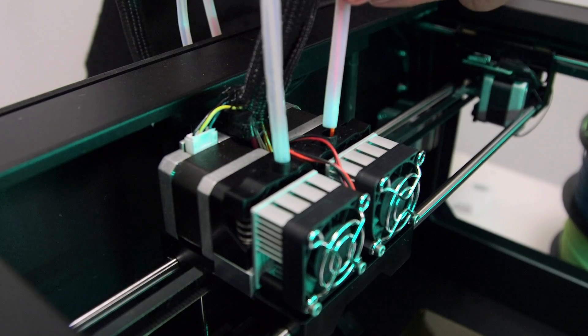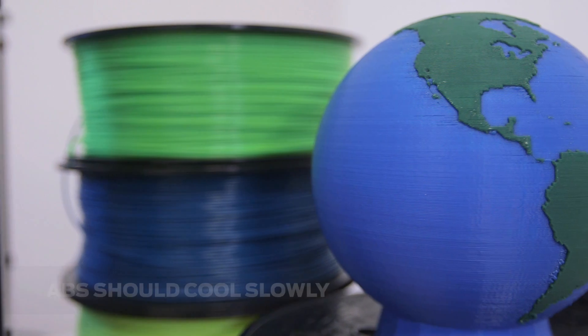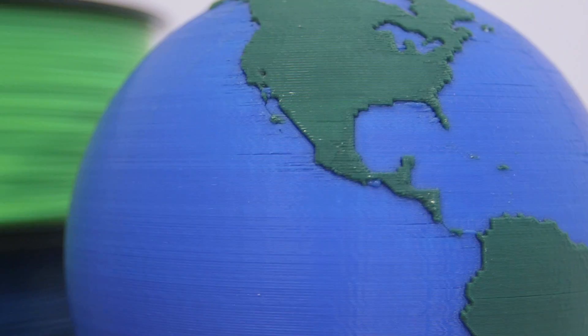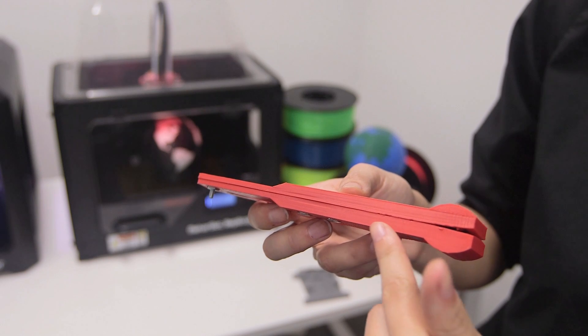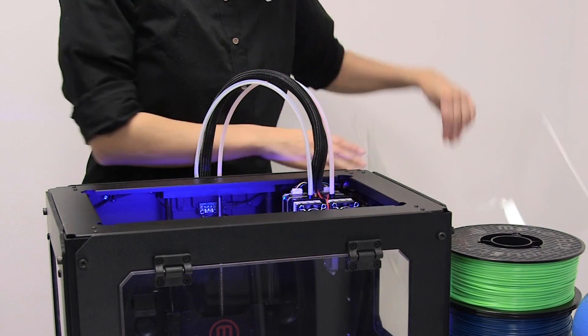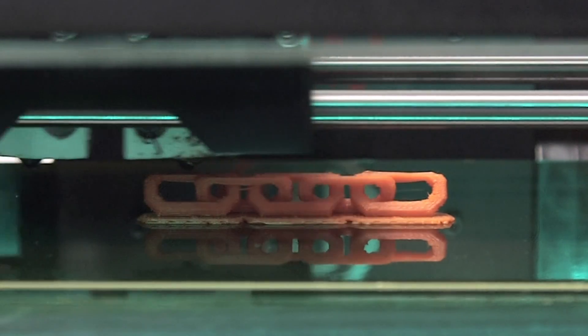The dual extruders must melt the ABS and then layer it onto the heated build plate. ABS cools slowly. Otherwise, if it's cooled rapidly, your 3D print can crack along layer lines. ABS prints, especially those with a large bottom surface, are susceptible to warping while printing. This can be avoided by ensuring a consistent temperature inside the build chamber and printing with a raft.